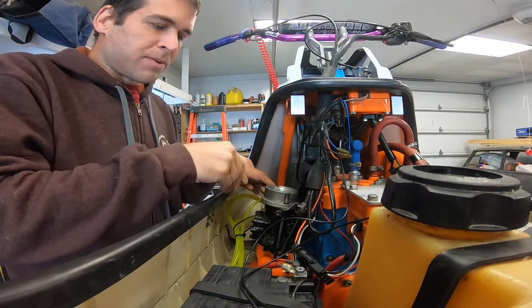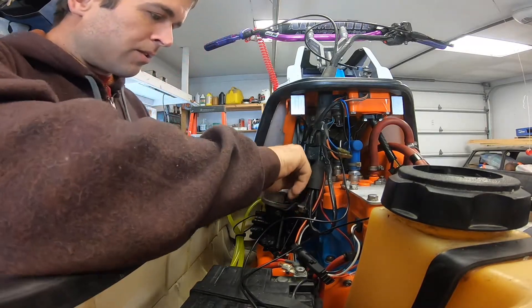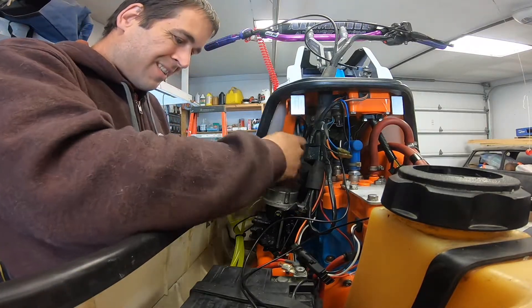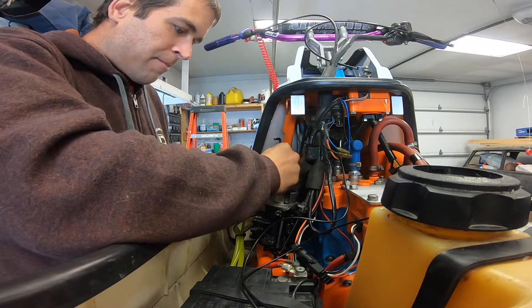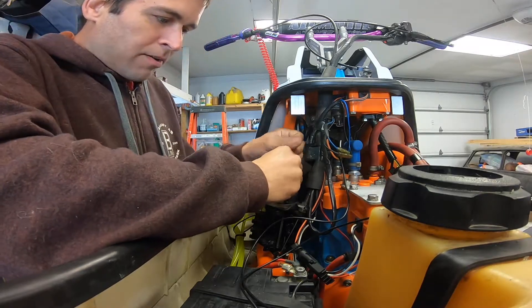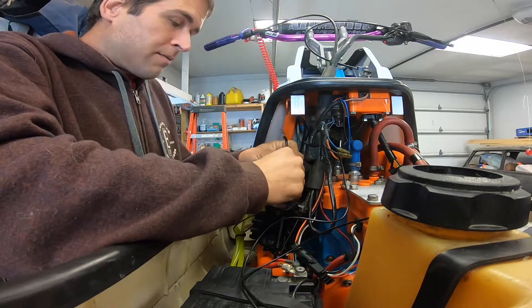Normally I would wear gloves, but there's a bit of a glove shortage due to this whole pandemic. I think I might actually run out to the truck before I start taking the carburetor apart and get myself a couple pairs of gloves to use.